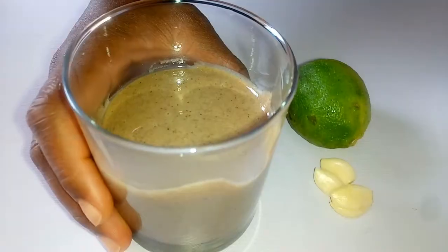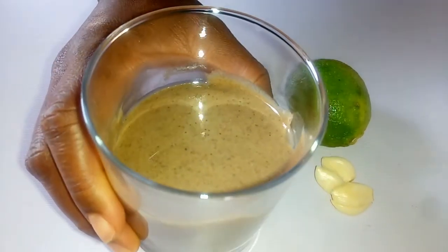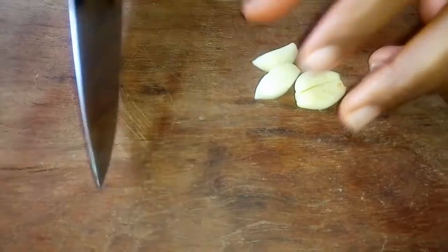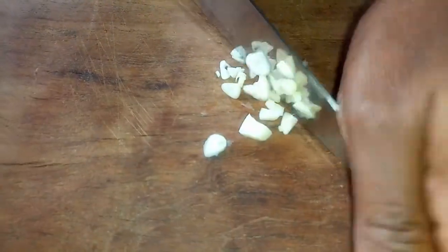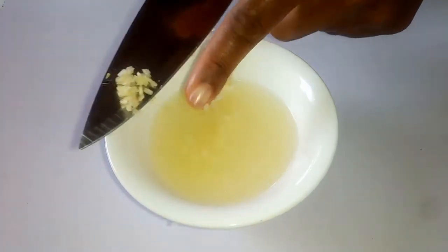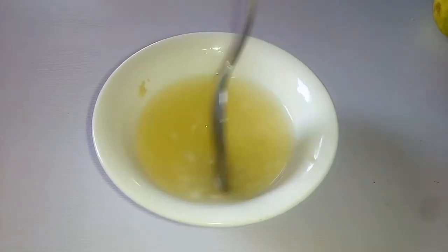I have made a video on how you can get your tahini, so you can check that video out. So quickly we are going to start by mincing our garlic — I've got three garlics here, so I'm just going to go ahead and mince this with a knife. After mincing my garlic, I'm just going to bring it into my already squeezed lemon juice. I extracted juice from two lemons.